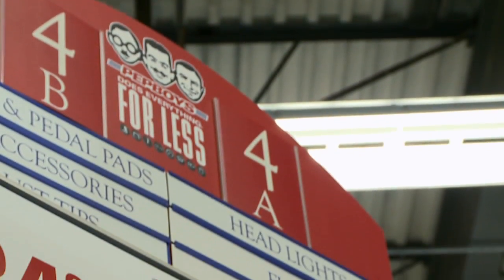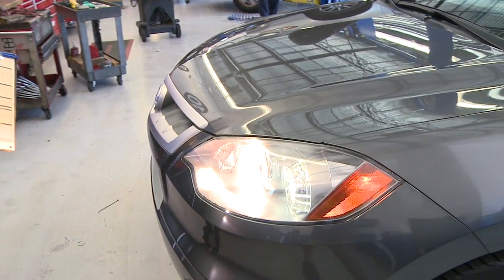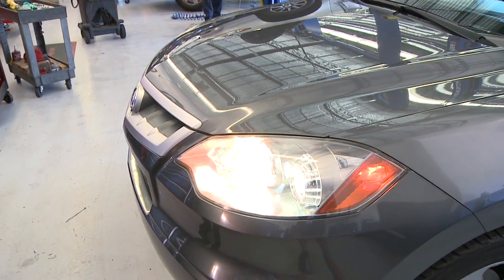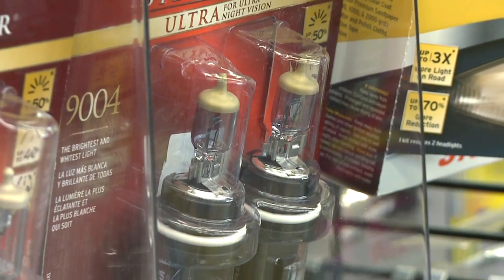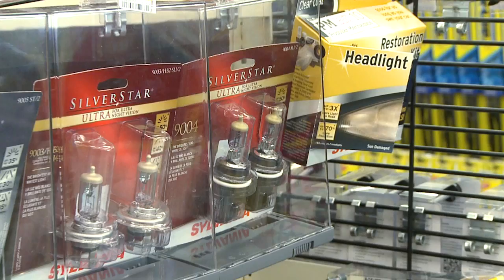The next part of staying CMB safe is to check your lights, especially your headlights. There are different brands and types of headlights, and when you go up from the original equipment headlight you can get brighter, more effective headlights — very similar to these Silver Star and Silver Star Ultra headlights that we sell here at Pep Boys.